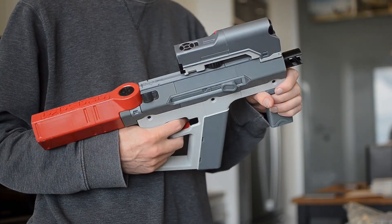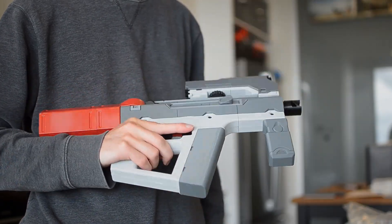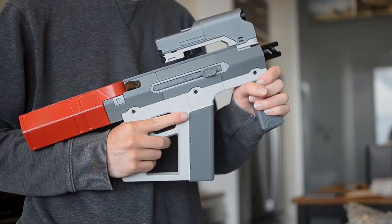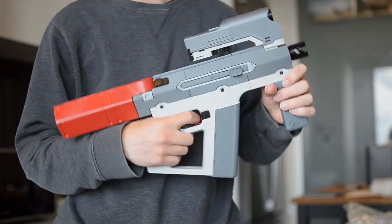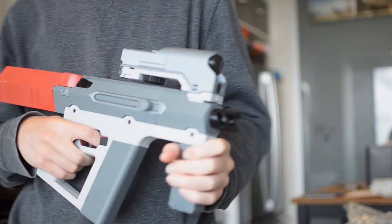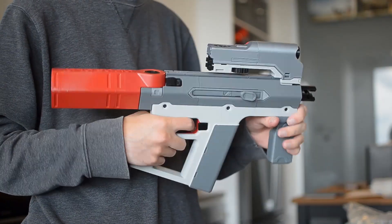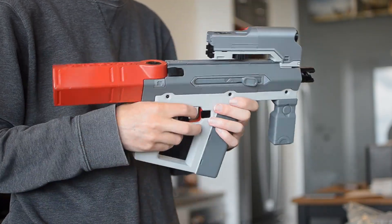My next video is going to be a prop from the Destiny video game, so if you want to keep up to date remember to hit the subscribe button — liking this video helps the channel grow. You can find these STL files for free on my Thingiverse, as well as some of my past projects. Thanks for watching guys, I'll see you in the next one.